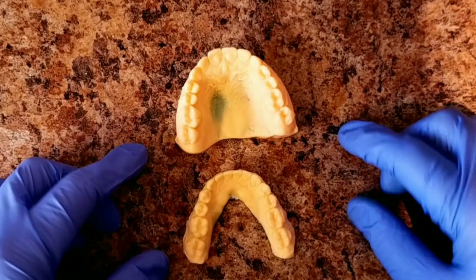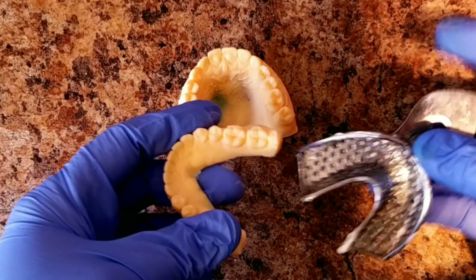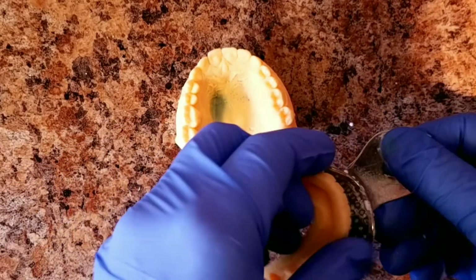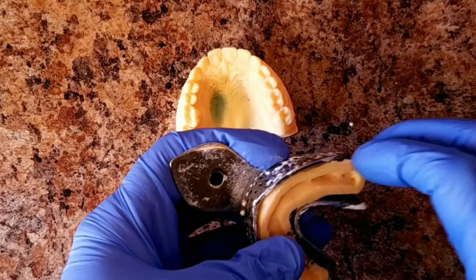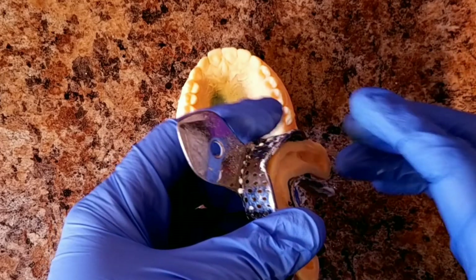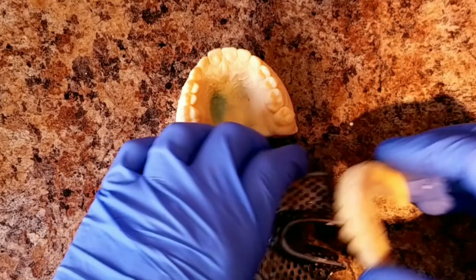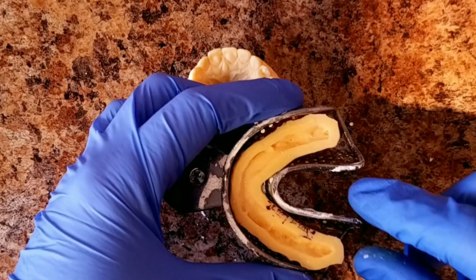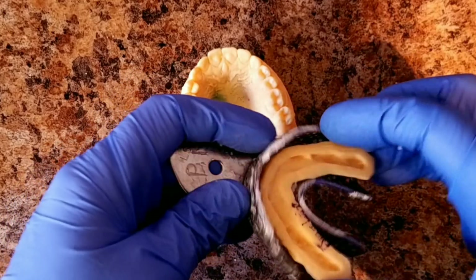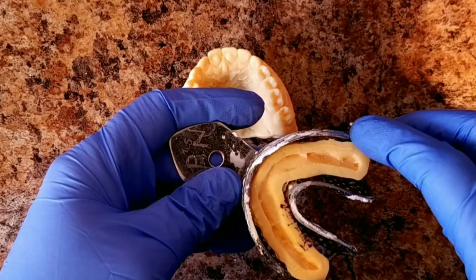One of the things that can go terribly wrong with duplicating is if someone picks the wrong tray. If the model doesn't fit and you're cramming it in there, the model will come out distorted when you duplicate it. It's very important to practice before you duplicate to get the right size tray, so you know nothing is touching and it'll be passive.